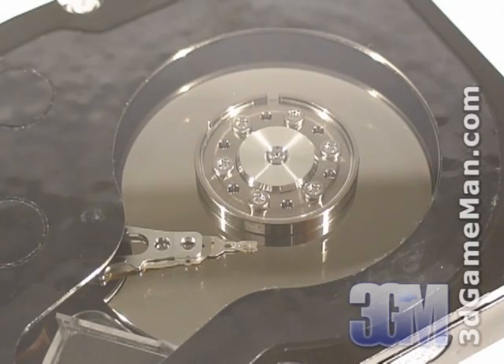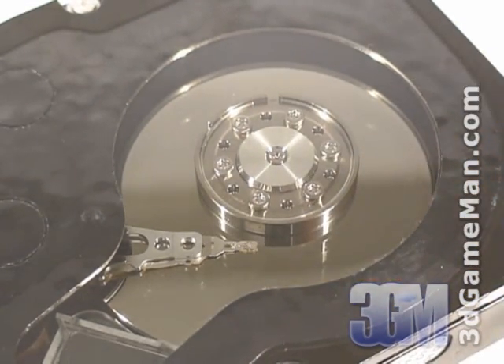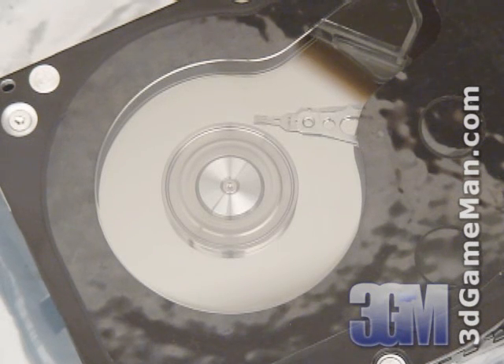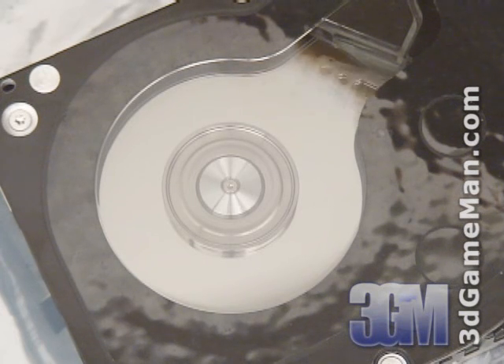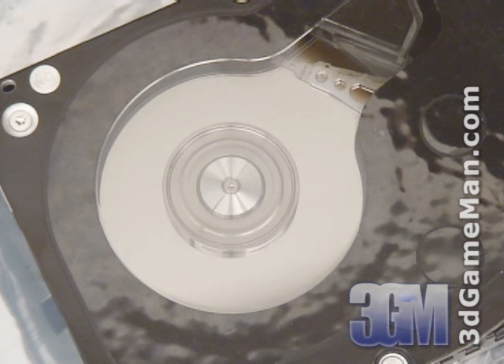Inside the hard drive is a lightweight actuator arm, and below that is the hard drive platter. Now let's have a look at the hard drive in action. I'll turn the computer system on and start a hard drive benchmark program to illustrate how cool it is to see the actuator arm fly across the hard drive platter as it's reading and writing data. Keep in mind that the read/write heads at the end of the actuator arm, which flip-flop the polarity of magnetic particles on the disk, literally fly over the 10,000 RPM surface at one two-thousandths the width of a human hair.